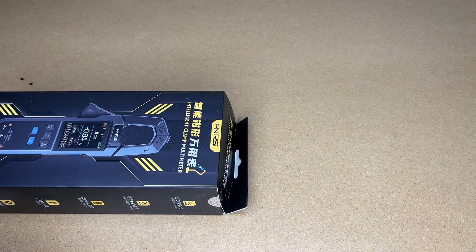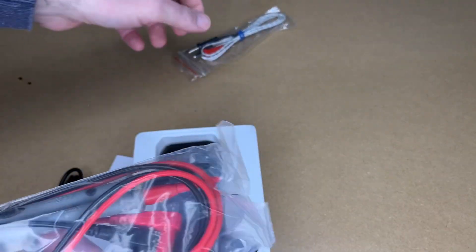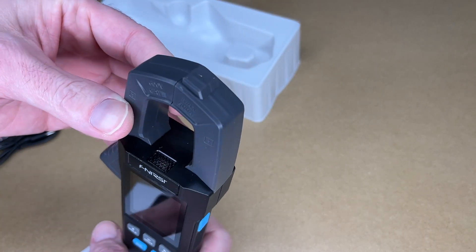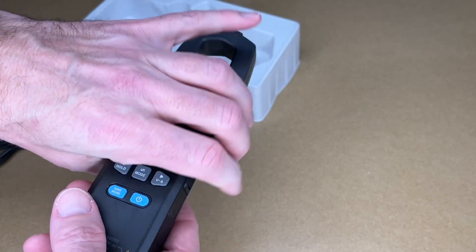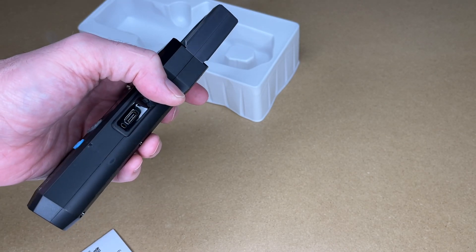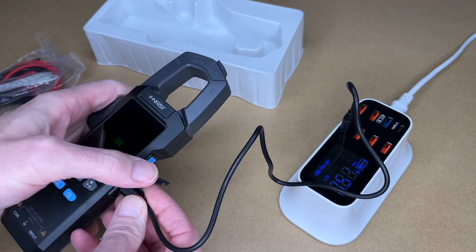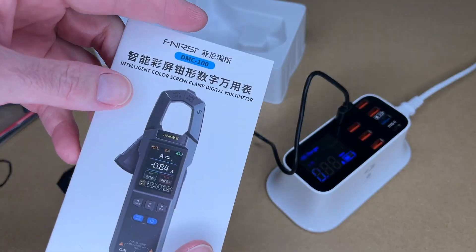Let's get this open. It looks like it has a ton of functionality, including an AC and DC clamp meter. Inside we have probes, a temperature probe, and a USB type-C charge cable. After peeling off the screen protector, you can see the clamp, which is for measuring AC and DC current, and the probe ports for traditional multimeter functionality. It opens up to reveal the USB type-C charge port. It's currently charging at 0.64 amps, which can vary depending on the state of charge.